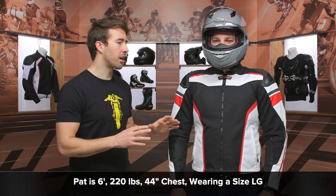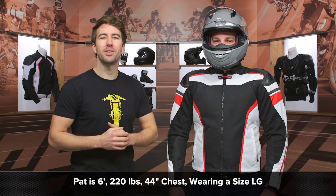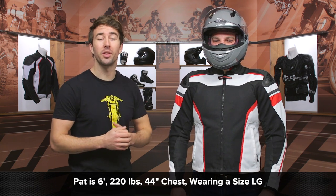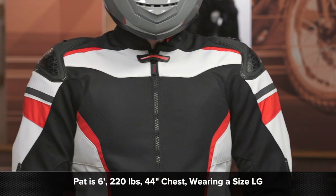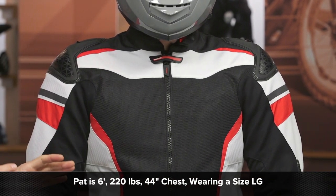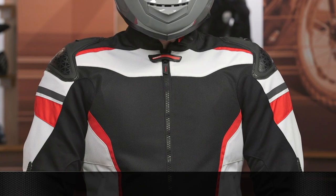Let's talk about the fit of this jacket for just a moment. We've got Pat here — he's about six feet tall, 220 pounds with a 44-inch chest. He's currently wearing a size large, and this is fitting him very comfortably. If you reference the sizing chart, that's going to put him right in between the size large and the XL. So if you're in between two sizes, I would recommend going with the smaller option, because this is fitting him very, very well.